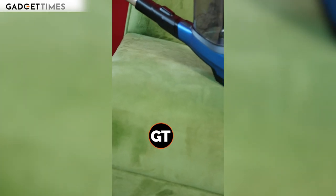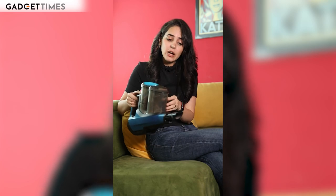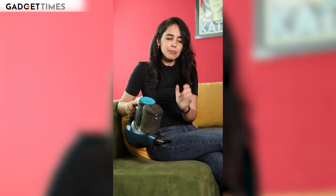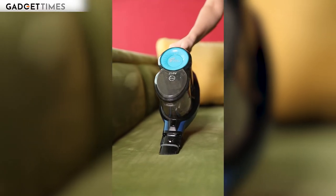Now that we're done with performance, let's talk about my favourite part — the design. It's a typical vacuum cleaner shape: minimal and sturdy, although it's made of plastic — solid plastic. One-handed usage is very comfortable and convenient, and you can use it for long periods of time.